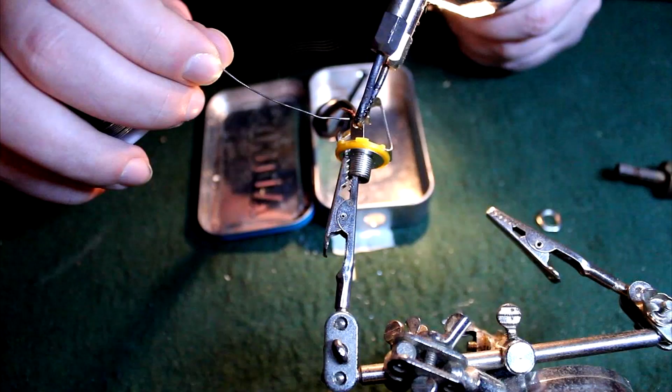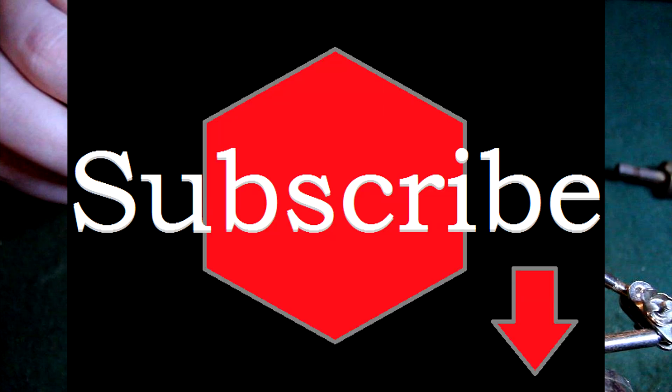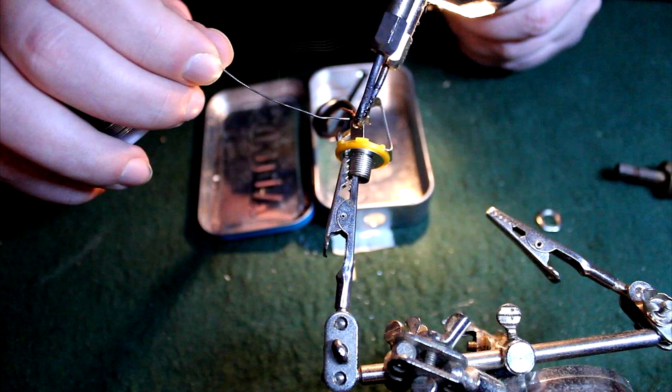Well guys, that just about does it for this video. If you found this educational or entertaining in any way, make sweet love to that like button. And maybe subscribe. I'm Clementine, you've been watching Heavy Metal ATC. Till next time!